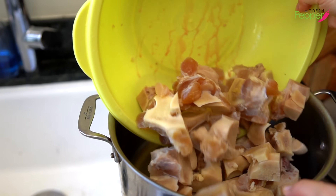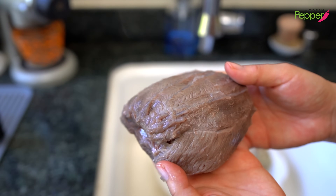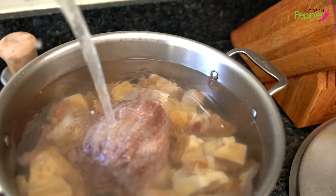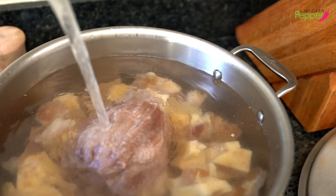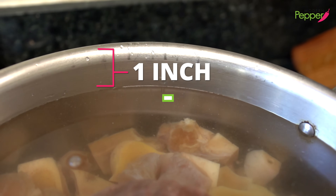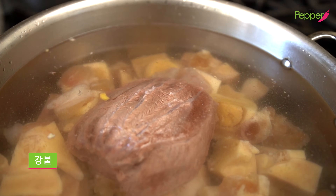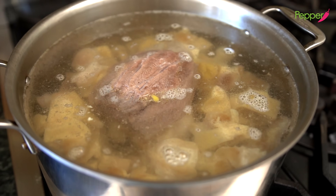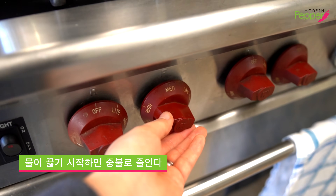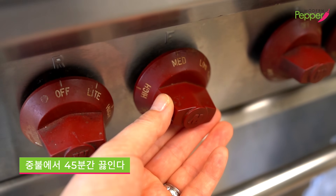Place the cleaned bones in the pot, and now for our beef shank — it literally shrunk in half. Place the beef shank on top and fill with cold water, about one inch of space to the rim. Set your heat to high and wait for the water to start boiling. Once you see the bubbles form, add the lid and lower the stove heat to medium. We're going to cook this for about 45 minutes.